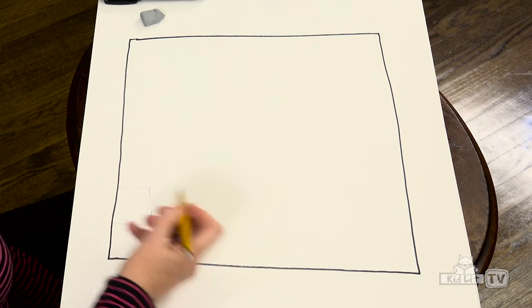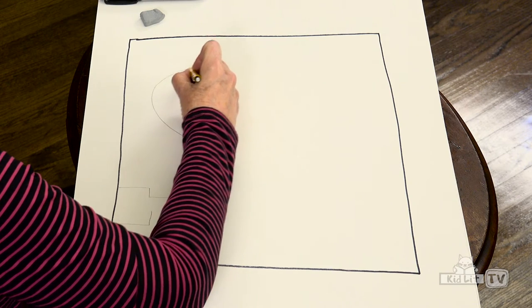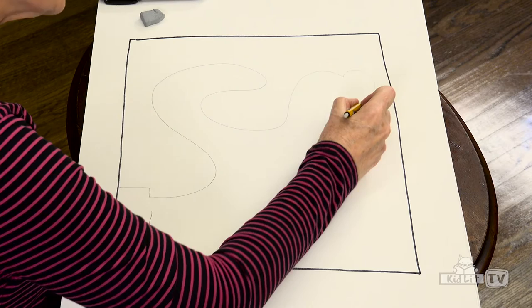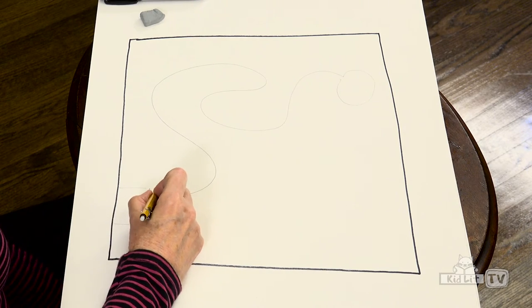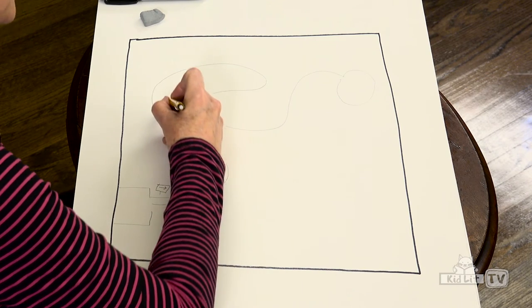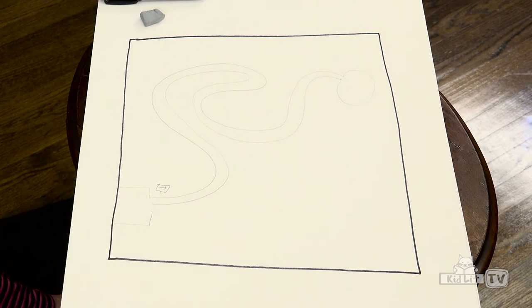First you start with the maze path. I'm going to make a parking lot down here and then come up here. One thing about mazes is that you want to keep the width of the pathway pretty consistent — not too thick and not too thin. We're coming up here and here we're going to have our picnic table. We'll make a little sign so people know they take this one. This is our first maze path — that looks pretty simple.